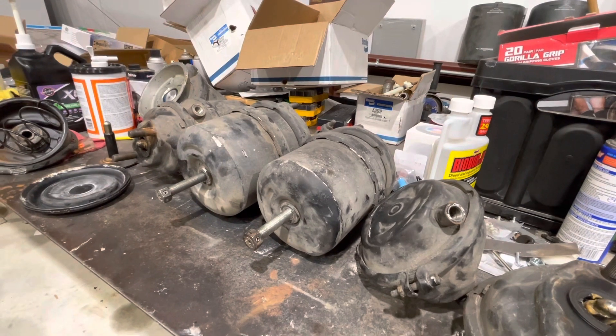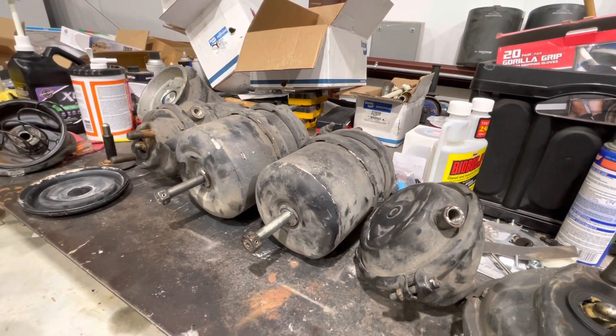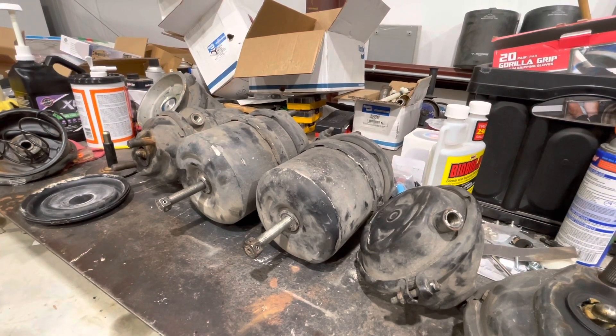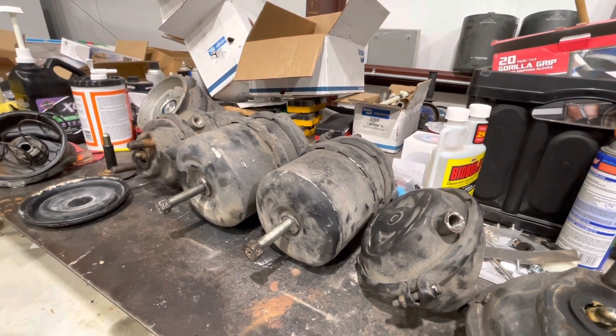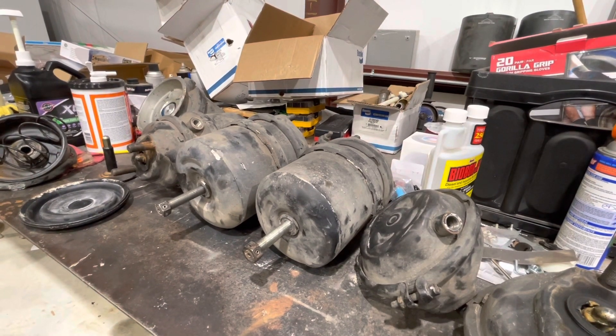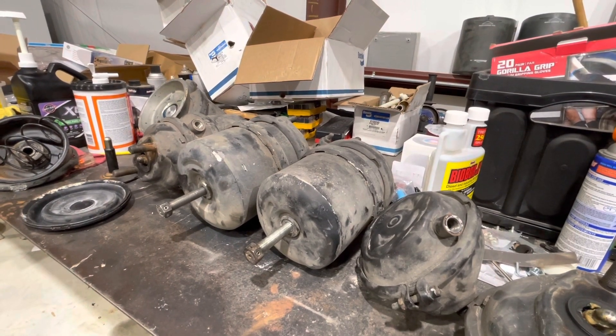That's what happens when you break down on the side of the road. We got it done. I looked at the date codes on here — it looks like they're all original, 1998. The bus is a 99 chassis. So we got it done.